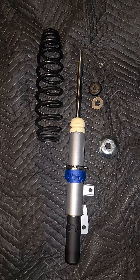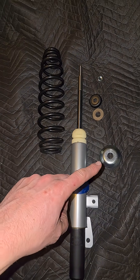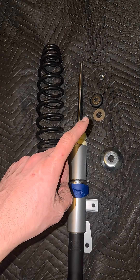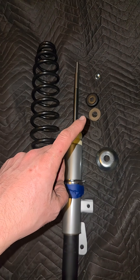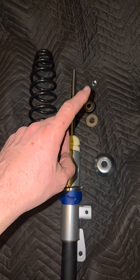Now it's time to assemble the struts. We're going to install the spring, metal cap, a rubber washer, a metal washer, strut bearing, a little metal washer, and a nut.